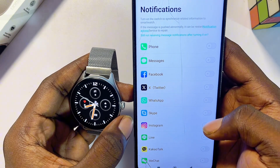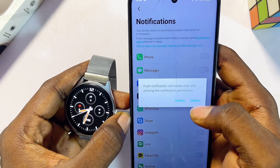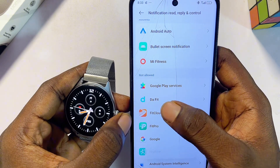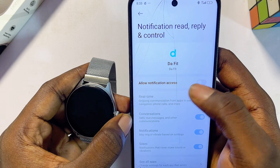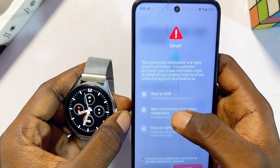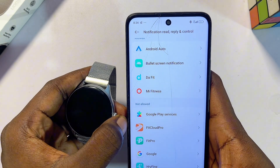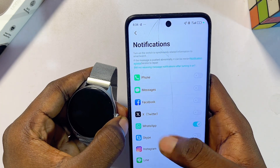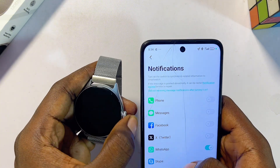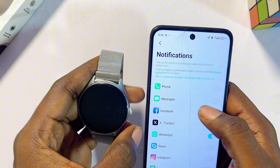For example, to enable WhatsApp, click on its toggle button. You might notice a delay before the pop-up appears, but once it does, click enable. Then find the Dafit smartwatch app in the list and enable 'allow notification access' for it. Click OK on the warning, then go back to the Dafit app. WhatsApp is now enabled and you should receive all WhatsApp messages and notifications on your smartwatch. You can do this for any social media, and calls and messages will also be sent to your smartwatch.